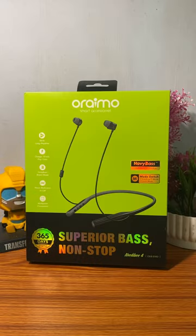Hi guys, this is TechLockers. Now we are going to unbox the Varemo brand Necklace 4.